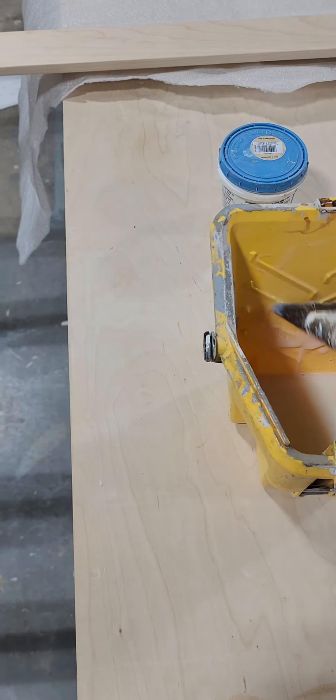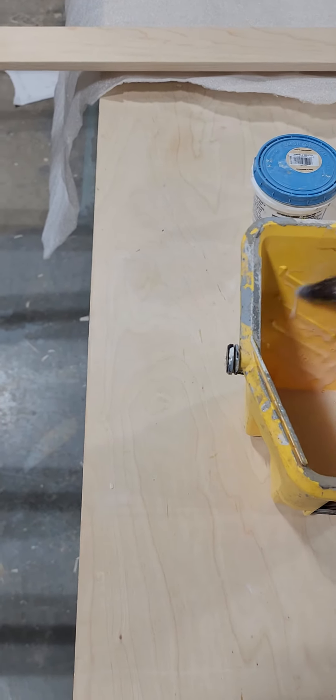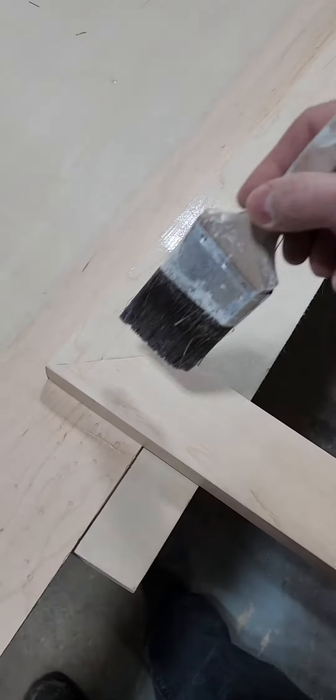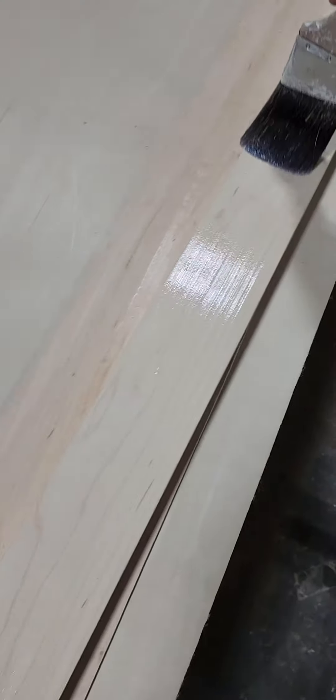This is how to apply polyurethane. We're going to brush it on, and what you want is a very thin coat. Get it on the wood evenly, so you take the longest stroke you can.